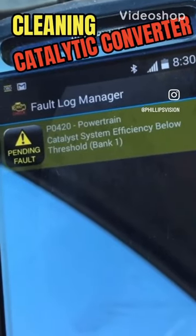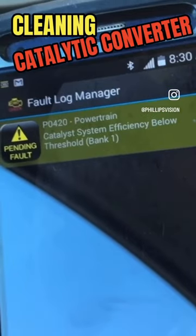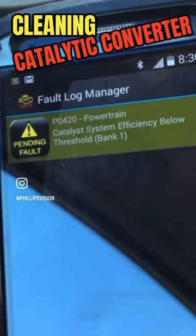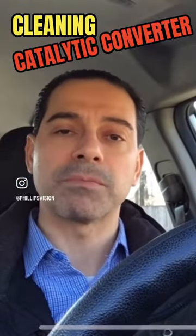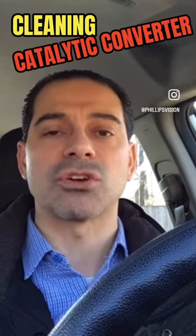What we have here is a P0420 code that's being generated, and that's for the catalyst system being below the threshold. A lot of people just go ahead and replace it, but what we're going to try to do is actually clean it, see if that solves the problem.